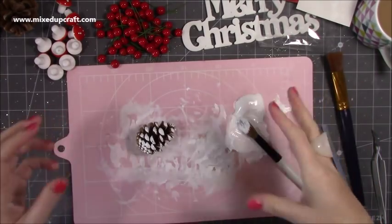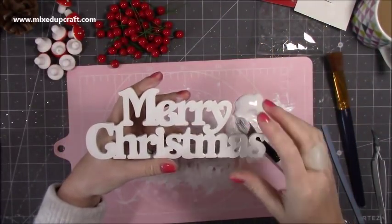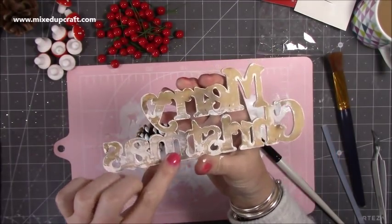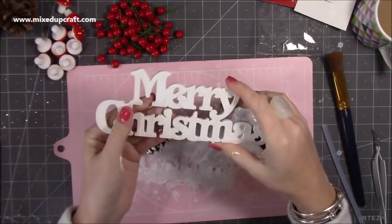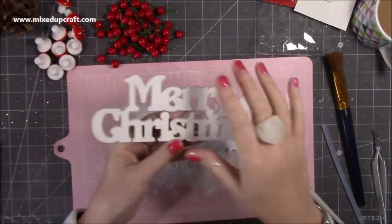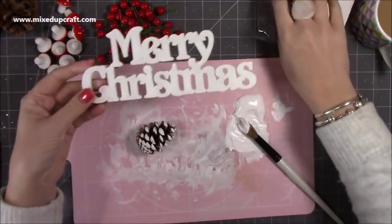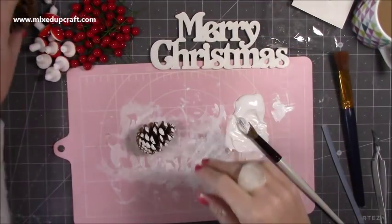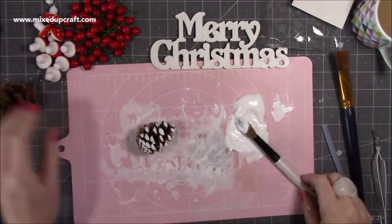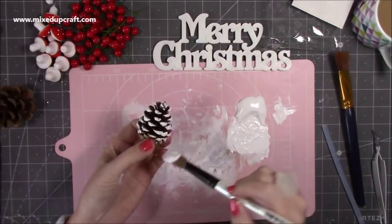Moving on to accessories — the Merry Christmas sign is one of those wooden laser-cut pieces I picked up from the craft show, which some of you may have seen in my 'what did I get' video. I've popped some white acrylic over it and I'm in two minds whether to add some gold leaf once I've laid everything down.